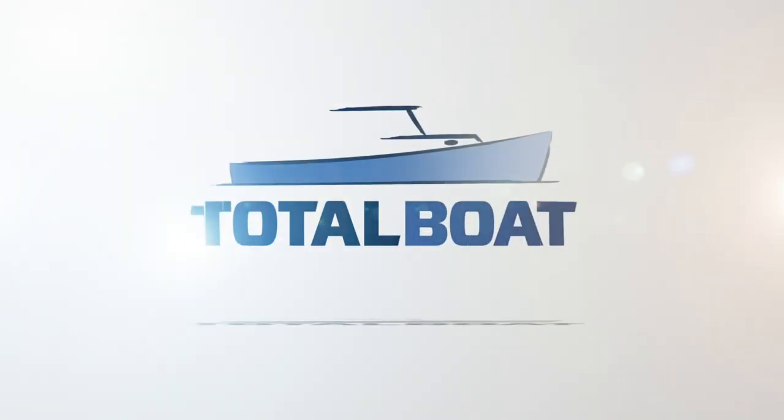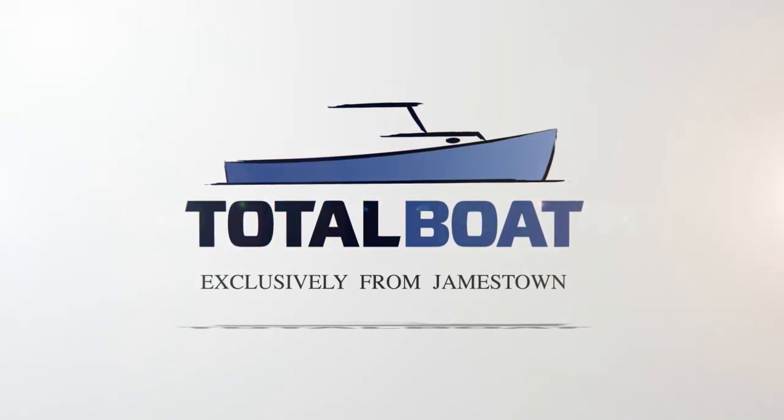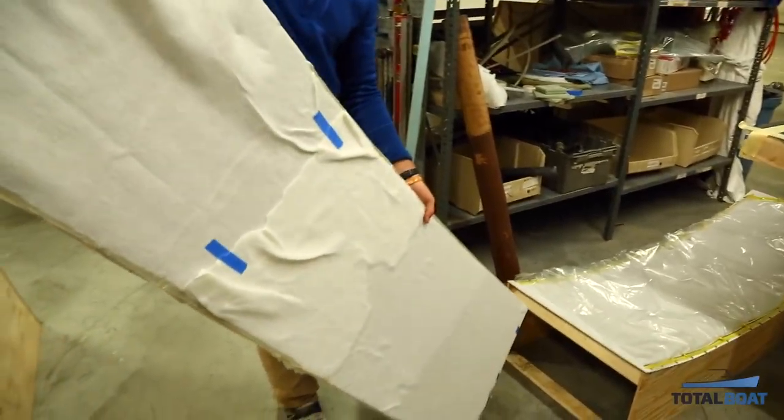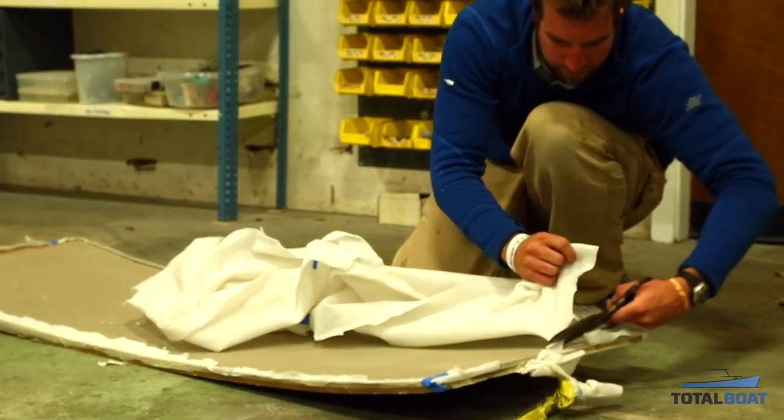So when we finished off yesterday, we had the two pieces of foam glued in the vacuum bag to help make sure that we had a really good bond between the two. Picking up today, it was time to decide on the outer dimensions of the board.